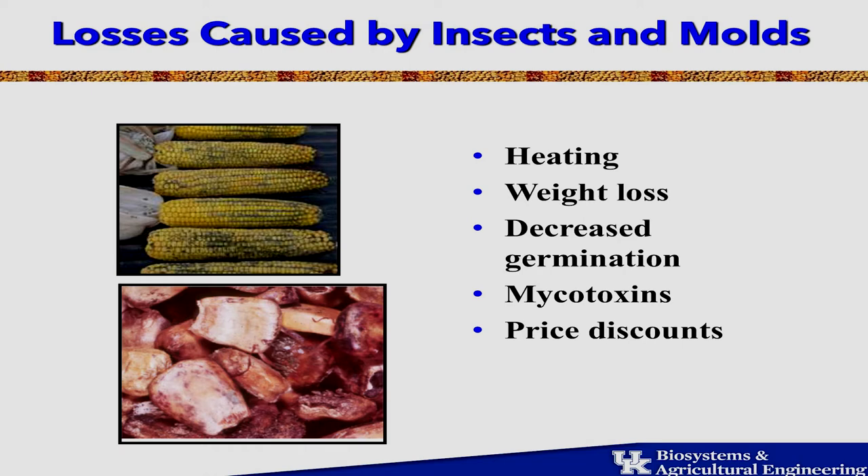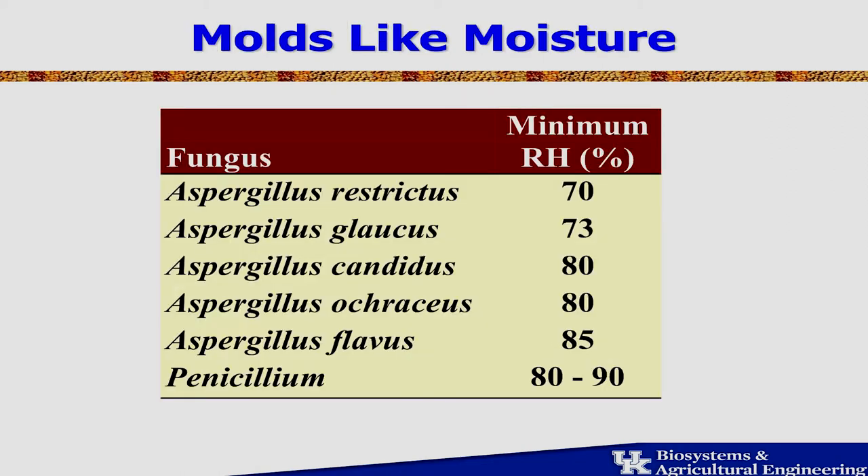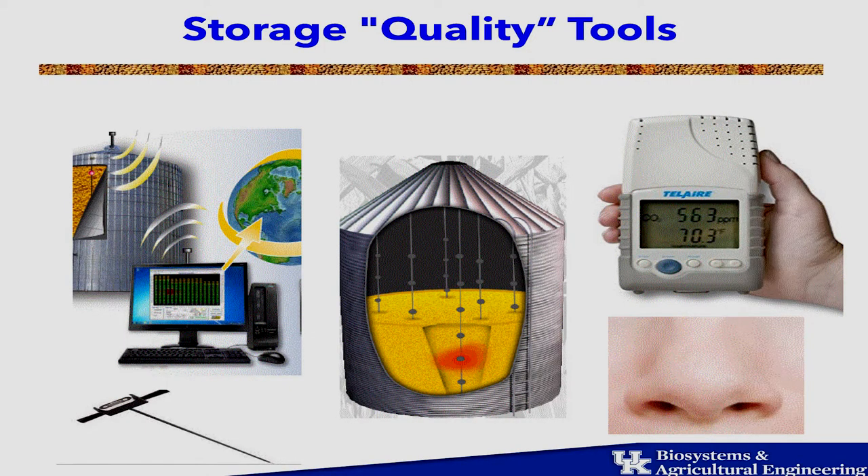If you start having insect activity or mold growth, you're going to start losing weight, and that costs you money. Insects prefer high temperatures; molds prefer high humidity and moisture. Biological activity — whether insects or mold — creates heat. That's why it's a good idea to have temperature cables in the bins: they'll detect that heat and give you a signal you can monitor on your phone.